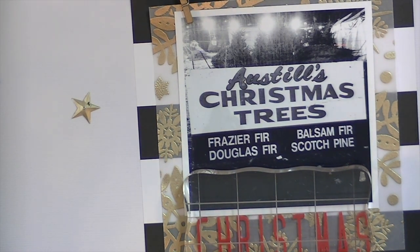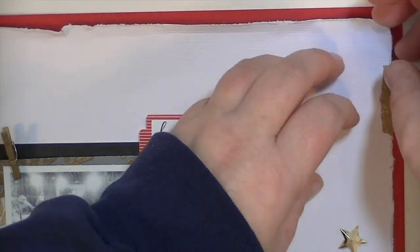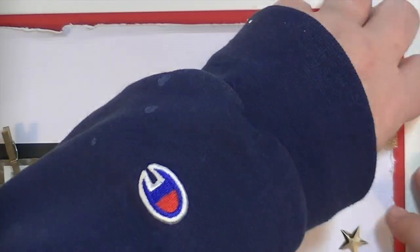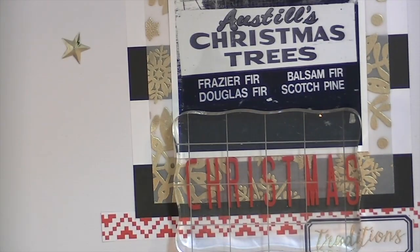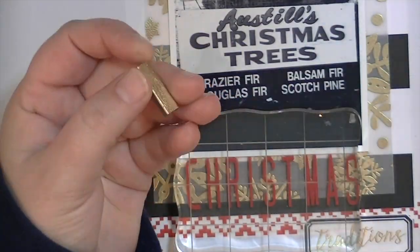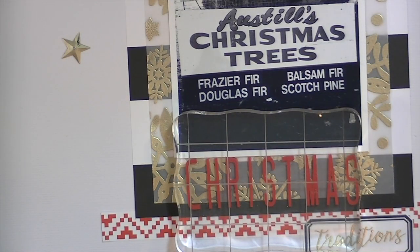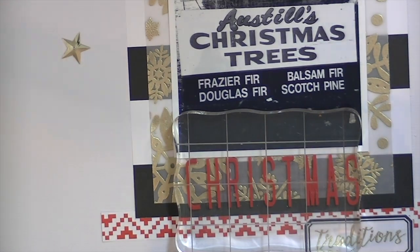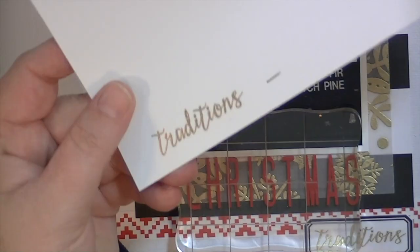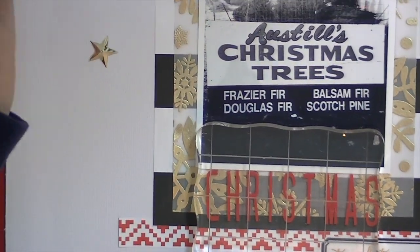One other thing I did was take some staples from my tiny attacher, paint them with a gold paint pen, let them dry overnight, and then put them back in my tiny attacher. I'll have links to the stuff below. That way I have gold staples, which I love because they match. I normally always have gold staples in there, but for some reason I had silver ones — I guess I ran out and didn't have time to make more. They're awesome though.